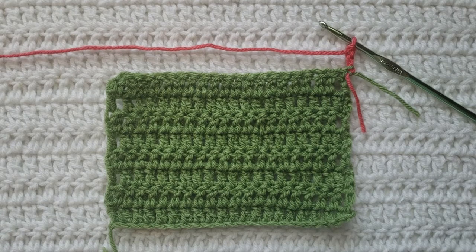Hey guys, welcome to my video! For today's tutorial I will be teaching you how to make the invisible double crochet increase. To begin, all you're going to need is some yarn and a crochet hook. For this tutorial you will need to know how to make chains, how to make the double crochet stitch, and how to work in the back loops.